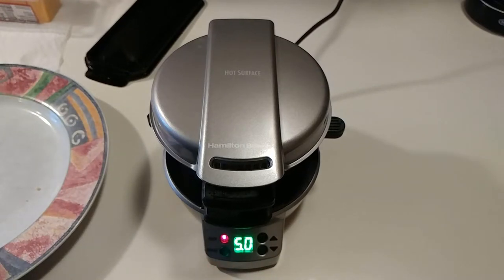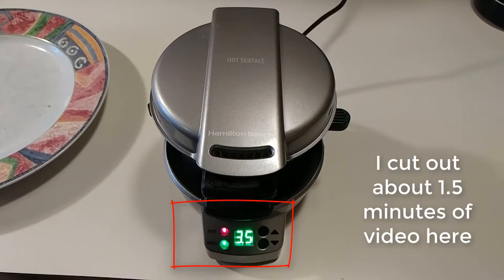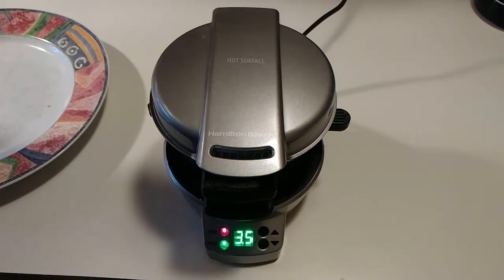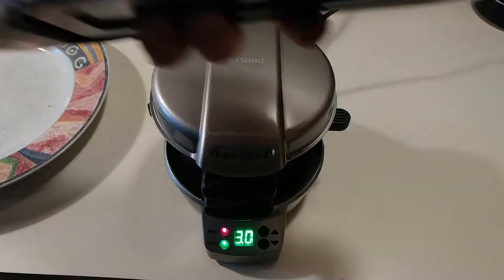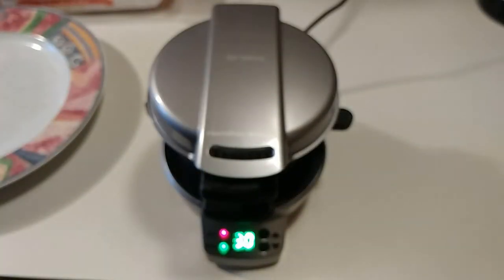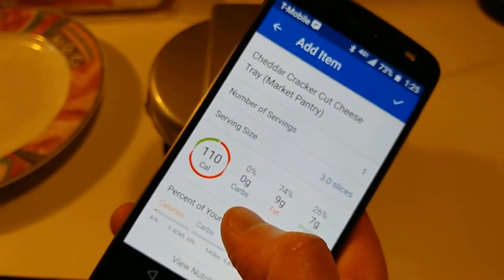It'll beep when it's done. So while that's cooking, let's add up calories using MyFitnessPal. One English muffin: 140 calories. Cheese — serving size is three slices but I only used two, so I'll count it as two — that's about 110 calories. Cage-free eggs: 70 calories. Then the bacon — it says four slices is one serving, but I only used two slices, so it'll be fewer calories. You're looking at around 400 calories, or less than that really.